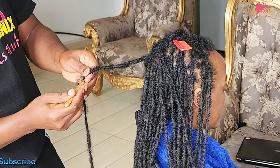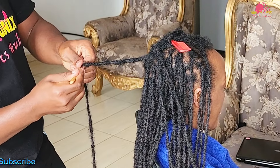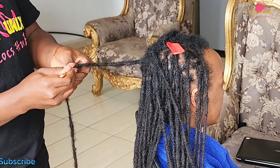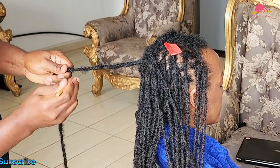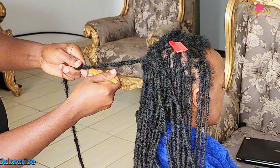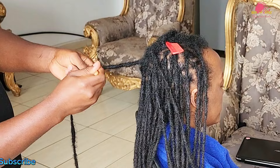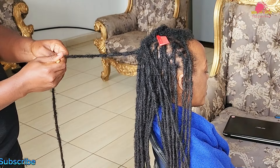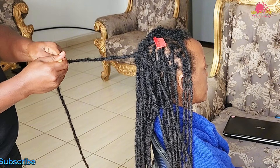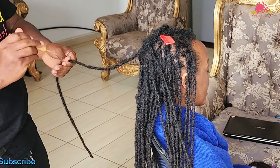Intersect and overlap the strands to create a secure point of connection, aligning the hairs carefully so that they blend seamlessly with the existing lock. Pay attention to distributing tension evenly across the lock to avoid pulling or discomfort. Weave the separated hairs back into the main lock effectively, taking your time to ensure that each strand is fully integrated. This grafting process not only ensures a secure attachment but also reinforces the overall integrity of the lock.